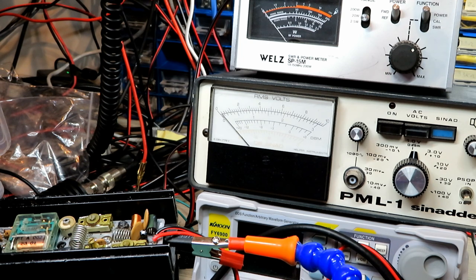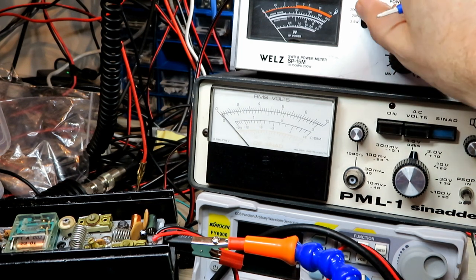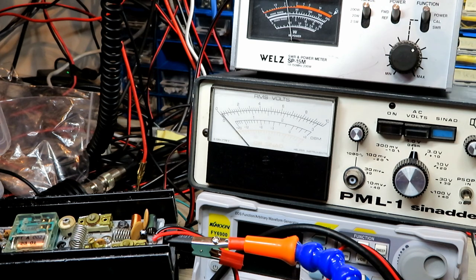Most of the radios I set down to four, so we should see a bit of a difference now in the main power. Let's go back up to the 200-watt scale. Yeah, it's gone up a little bit.